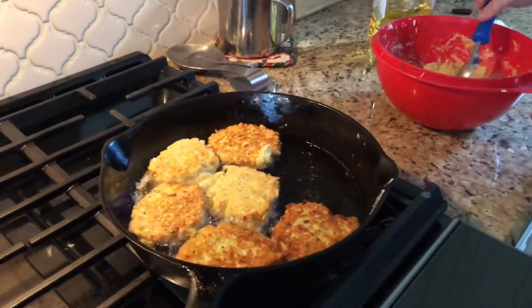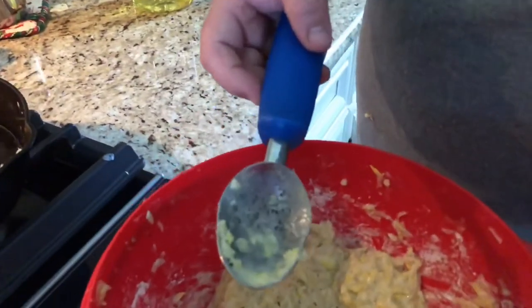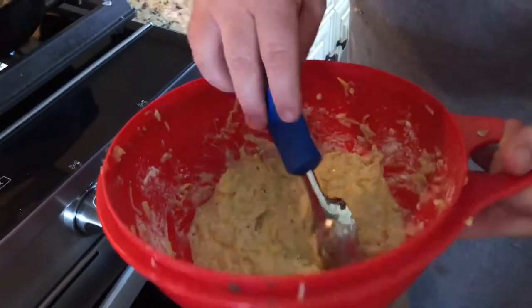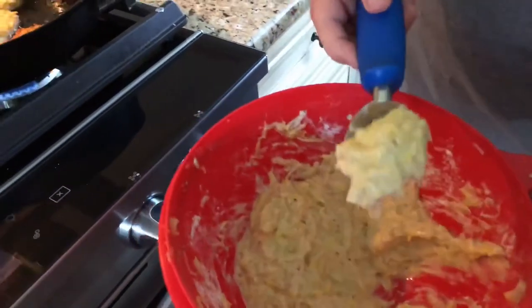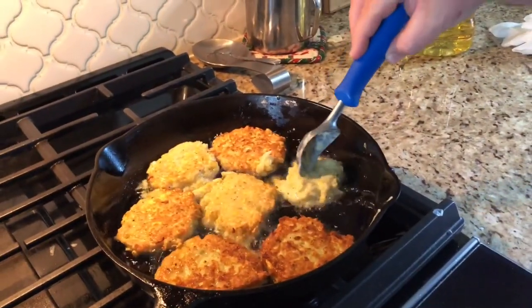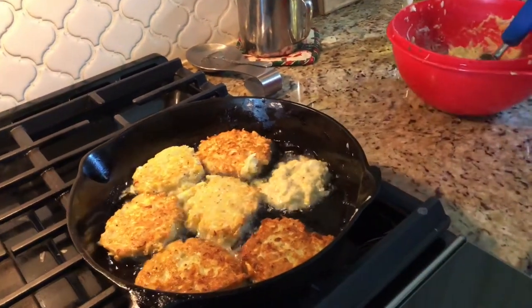I found this trick works really good — you use an ice cream scooper right here, just go down there and scoop up a bit, and you can drop it right in without worrying about getting your hands burnt. It slides right off the scooper. The squash fritters — squash patties, whatever you want to call them — they're done. We're gonna do a little taste test real quick.